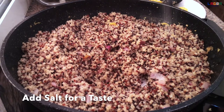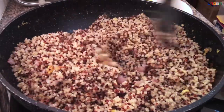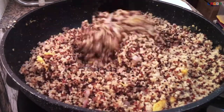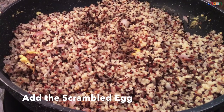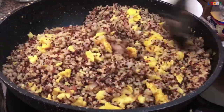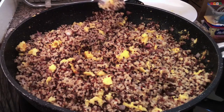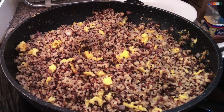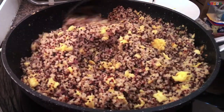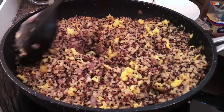Dagdagan natin ang asin. Pwede na natin ilagay yung itlog. Actually, madali lang itong maluto. Tikman ninyo kung may lasa na. Masarap ito guys. Parang din siyang fried rice. Hindi ka din manginibago sa pagkain na ito. Healthy pa.